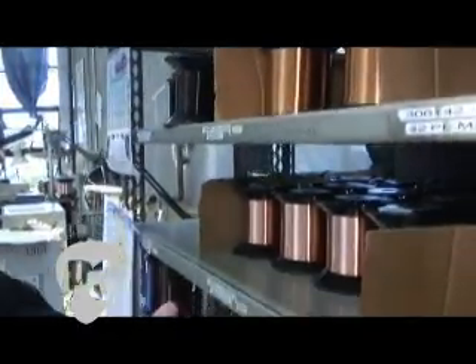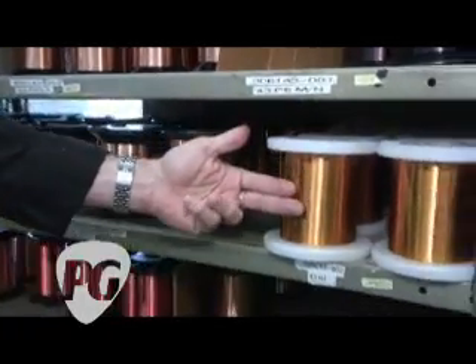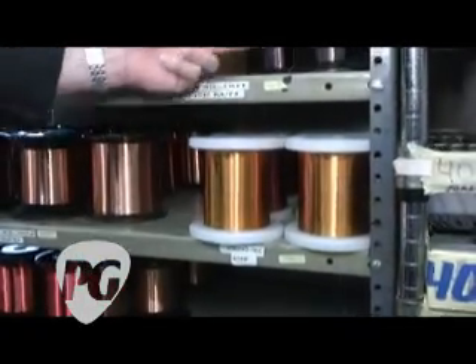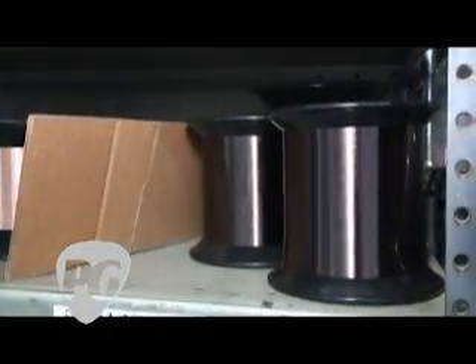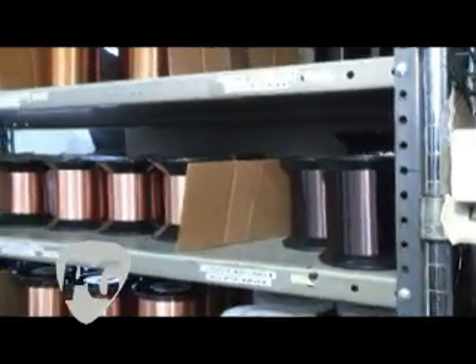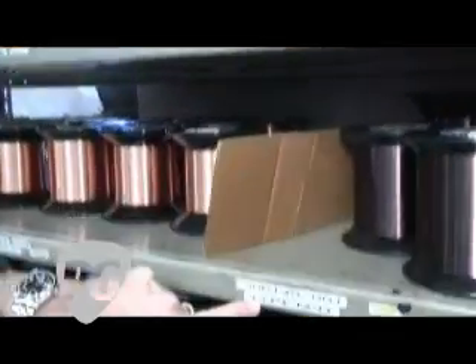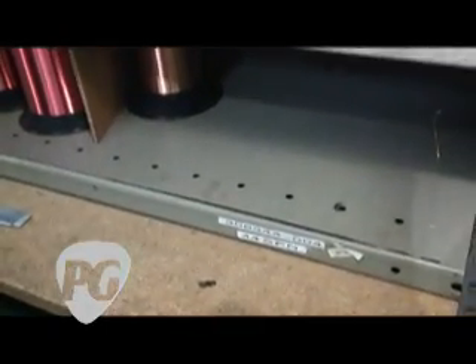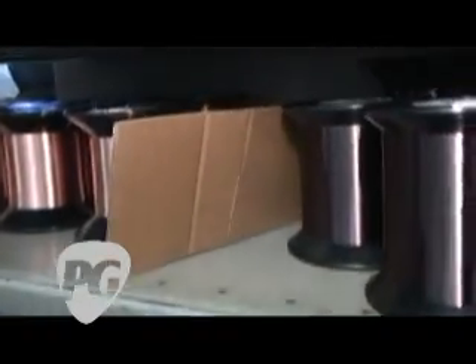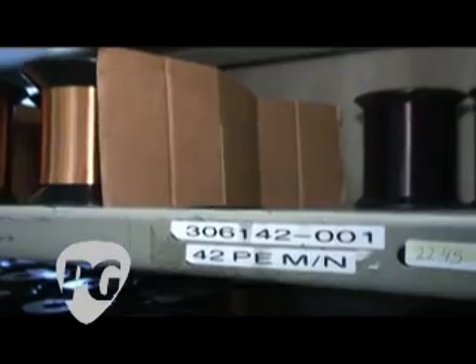The different insulations have different historical purposes and different sounds. For example, this is called heavy formvar, and it was used on the original Fender pickups. This is called plain enamel, and it was used on the original Gibson patent-applied-for type pickups. You'll also see numbers — 42, 43, 44. Those are the gauges or the diameter of the wire, the same as a speaker cable. The higher the number, the thinner the wire.